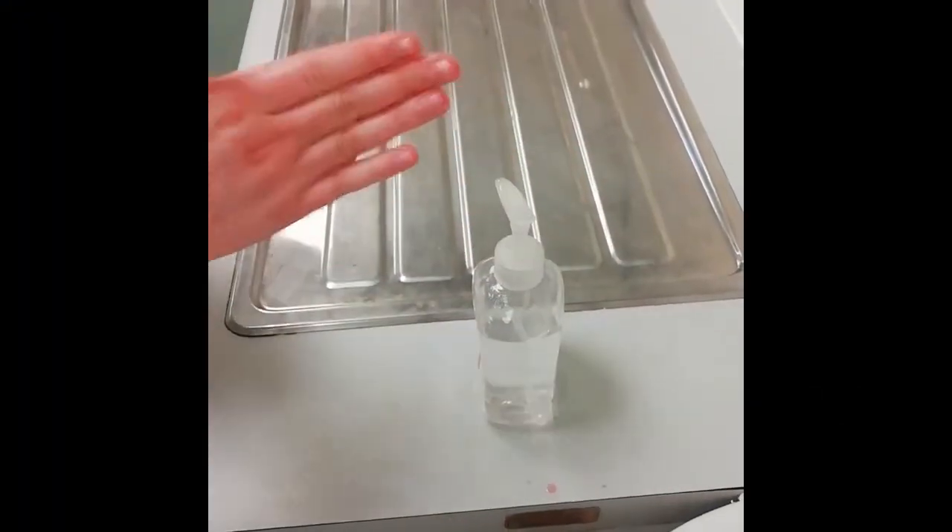Next, the correct technique for hand gel is displayed. The steps are as follows.